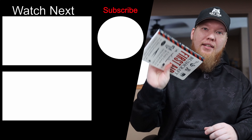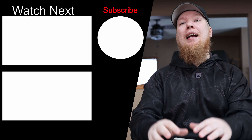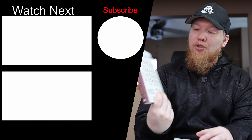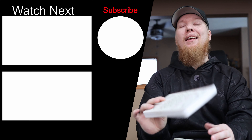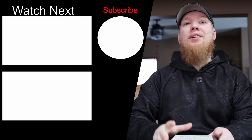I'll leave a link to this book in the description box down below. Make sure to leave any knowledge or questions in the comment section. Subscribe because next week we're going to be talking about trapping, gathering, and cooking — hit that little bell so you don't miss out, and I can't wait to see you next week.